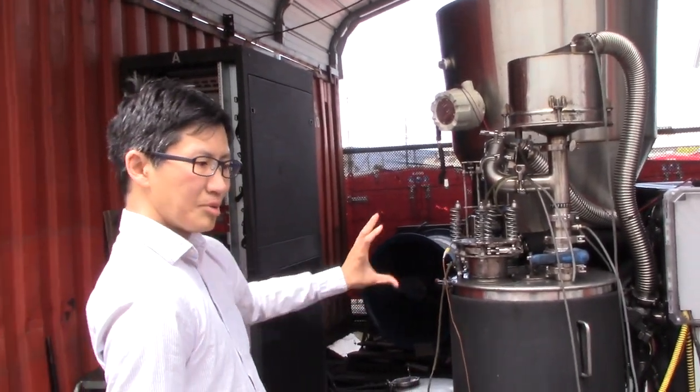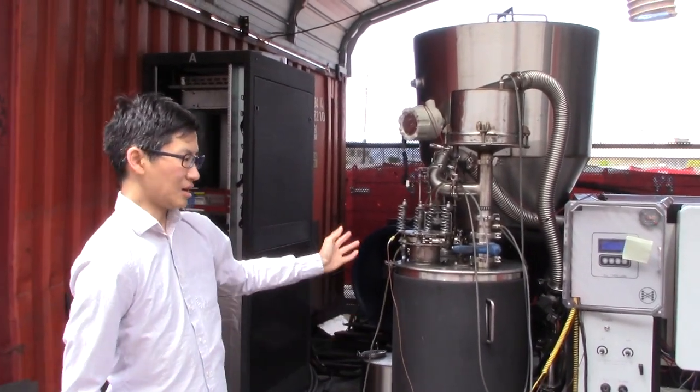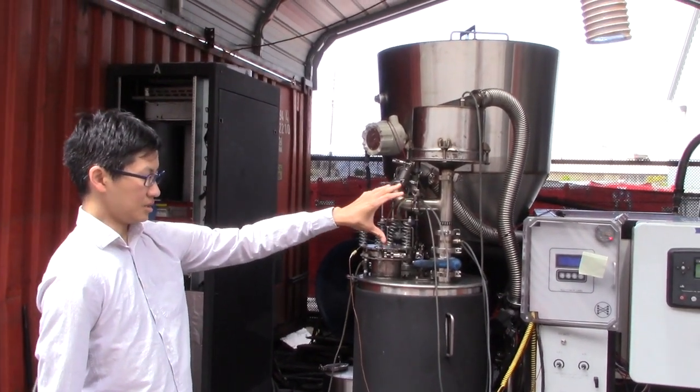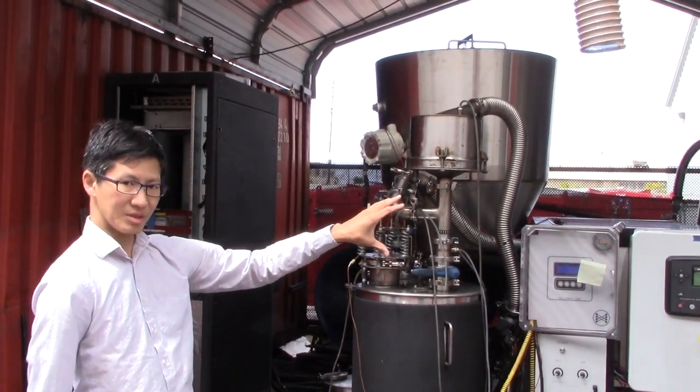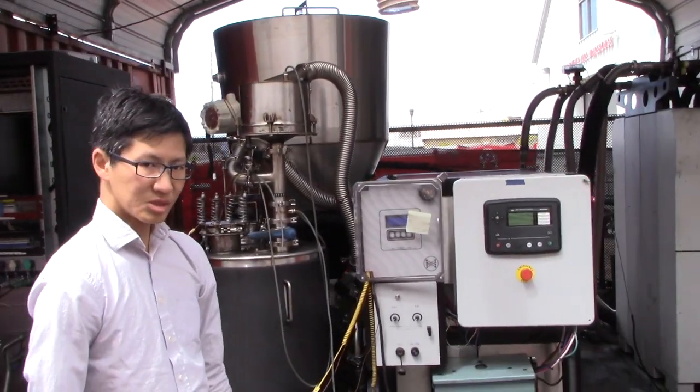This whole system is actually passive — it's not producing gas under pressure and pushing it into the engine. The suction of the engine is pulling the gas out of the reactor. So the system is actually dependent on the suction provided by the intakes from the engine. Let's take a look at the engine side.